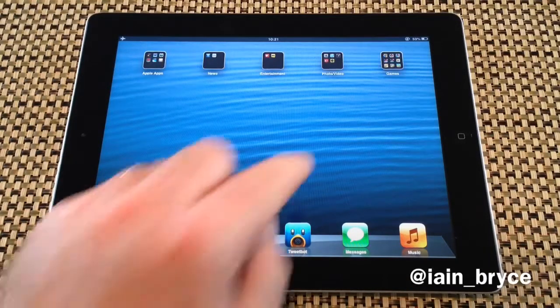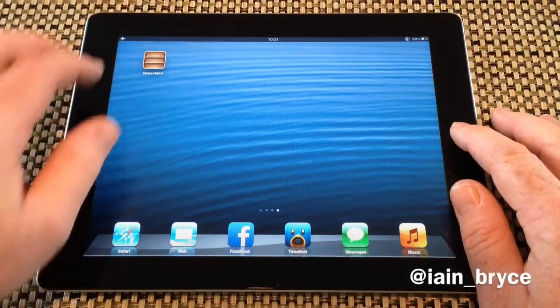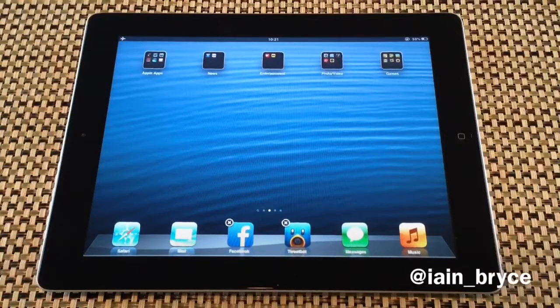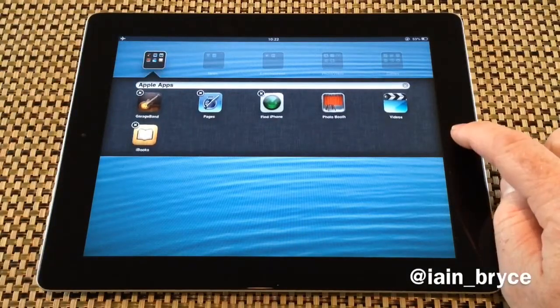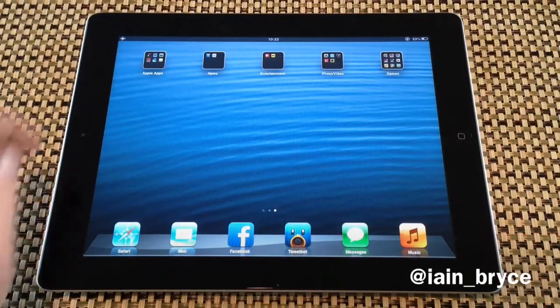All we need to do is just tap and hold down on the Newsstand icon until it goes to the home screen. Swipe to the right really quick until you see the icons wiggling. Tap on your folder, press the home button, and there you go. Now Newsstand is inside a folder.